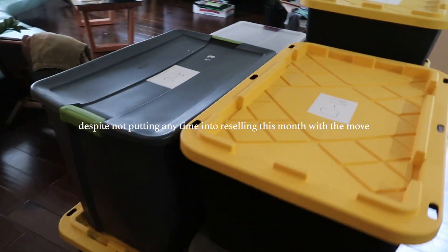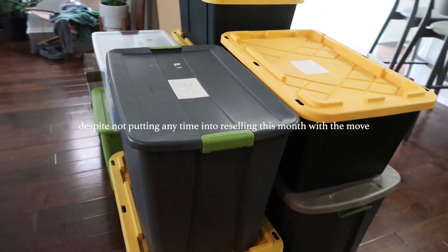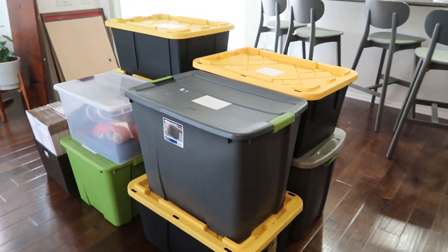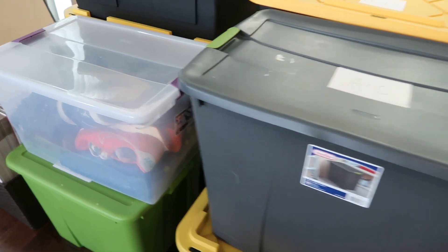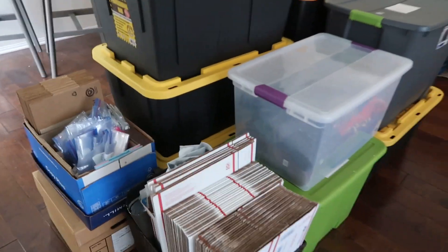We brought all the reselling inventory. This is going to be our living room decor for now. It's quite a lot. Oh my gosh, I didn't even realize — and this isn't even all of it. I still have to bring all the shoes.